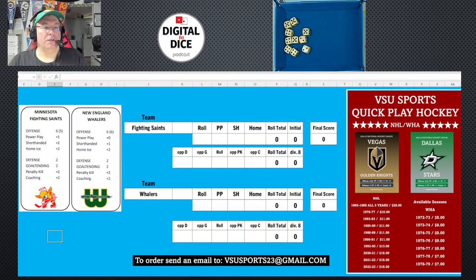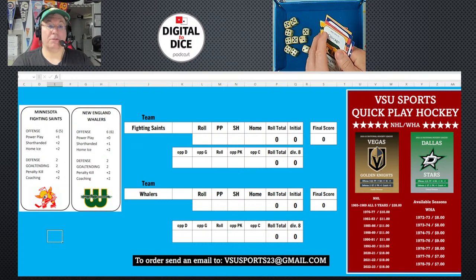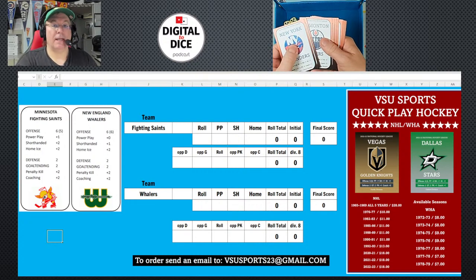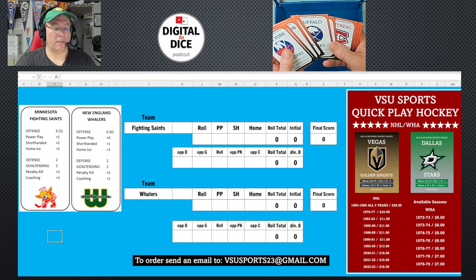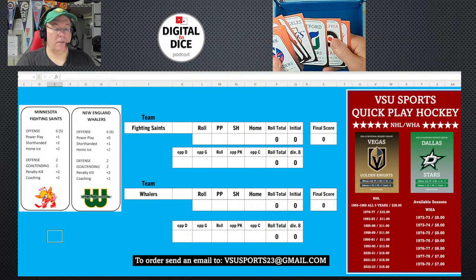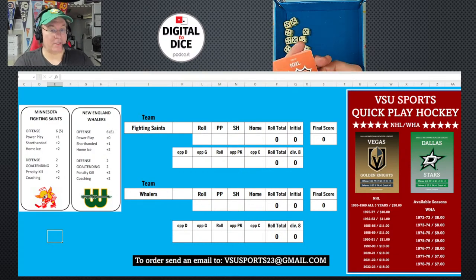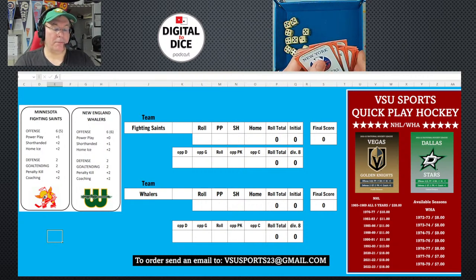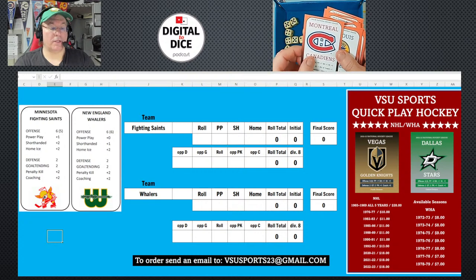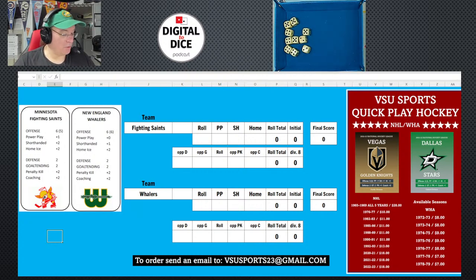Let me show you the cards. I'm using the WHA set that Chris sent me. He puts all the logos on them. He also sent me an NHL 82-83 season. I noticed Montreal's card says 85-86, which looks like a misprint — maybe he snuck in a good Montreal team. I'll let him know about that.